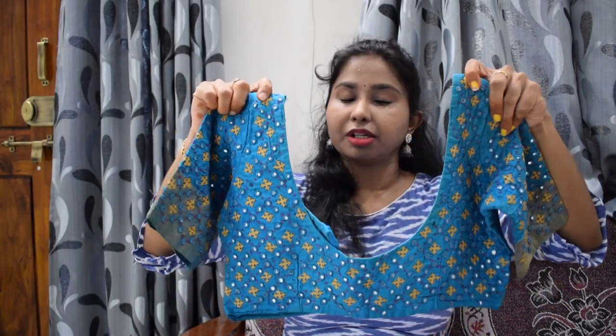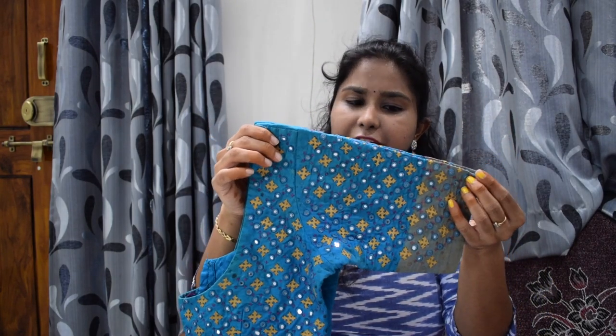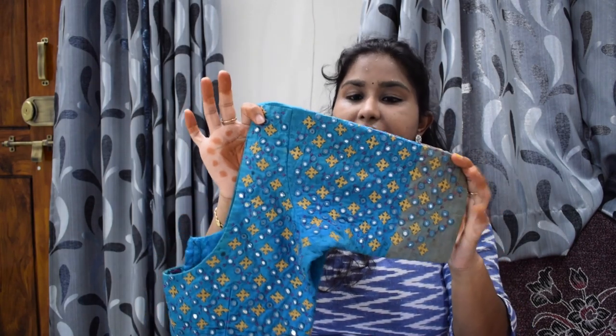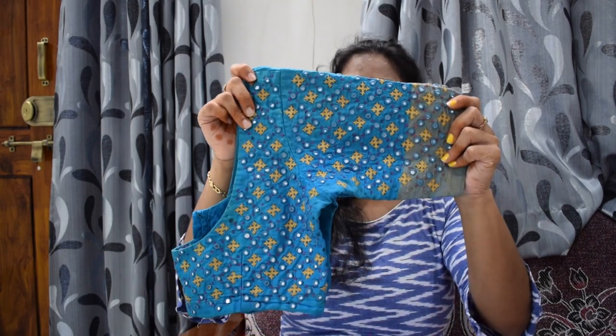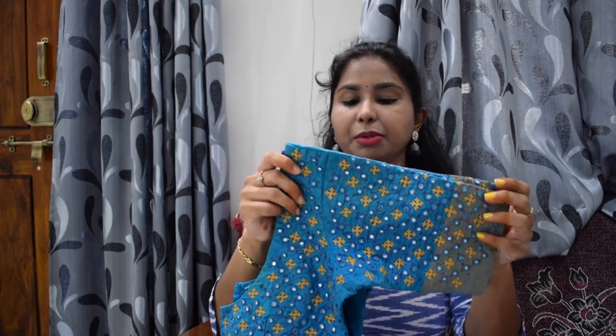When we are working with blouses, we have a lot of different blouse styles. If we change our clothes, we can have strong and permanent designs. We have a lot of different blouses to choose from.